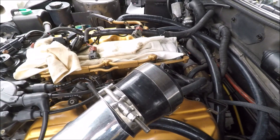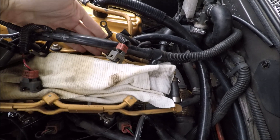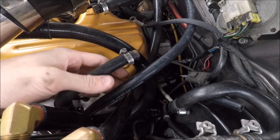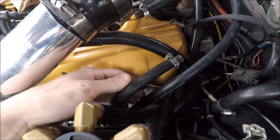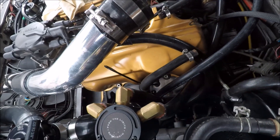It also makes it a lot easier to take the plenum off — just a few less things to disconnect. You can also bypass the other coolant hose on the passenger side of the intake; I just have that hose running around to the other turbo coolant line. If you have an NA, it's a little different but very similar — you just want to connect the two lines that go to the throttle body.